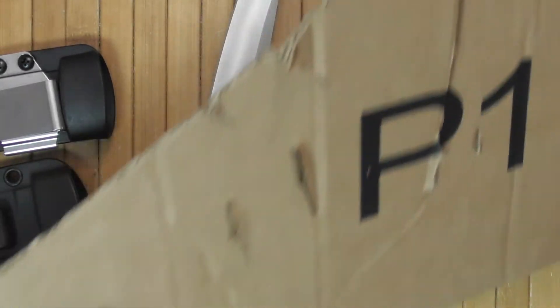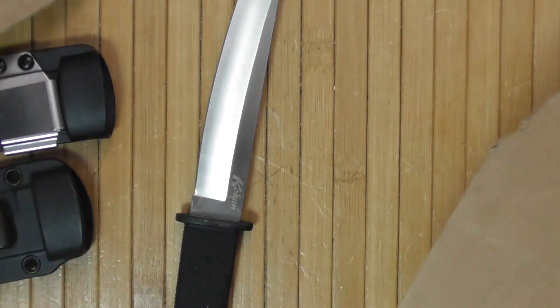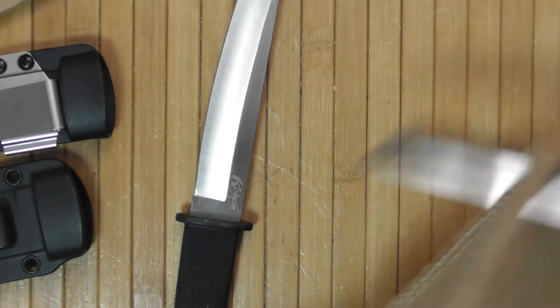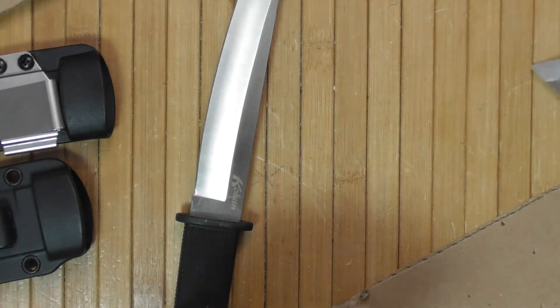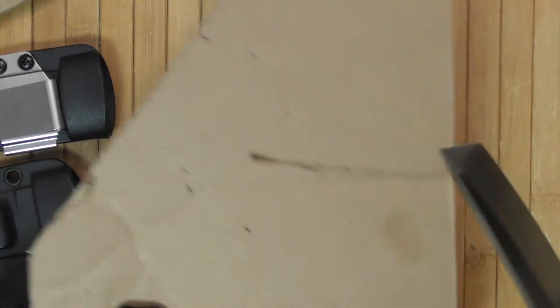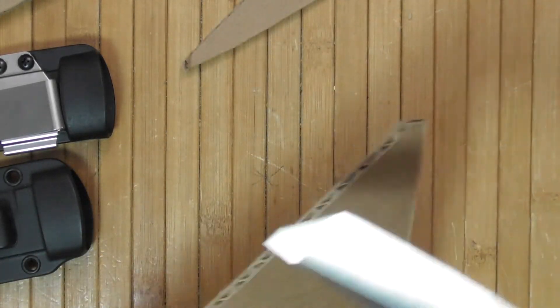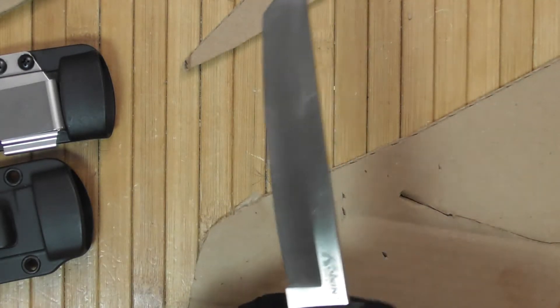The benefit of a serrated blade is the ability to go through some materials much easier and for longer than a non-serrated blade. And of course it comes extremely sharp directly from the factory. A non-serrated blade can achieve the same and get a sharper cut, but it will dull faster as well.